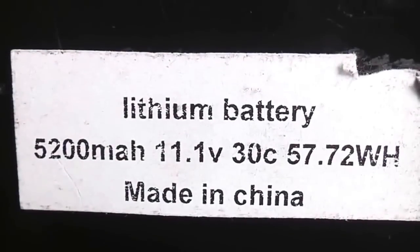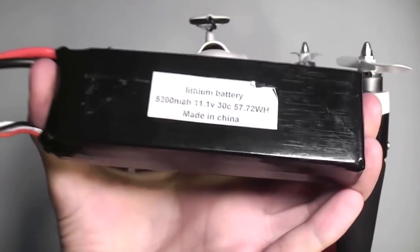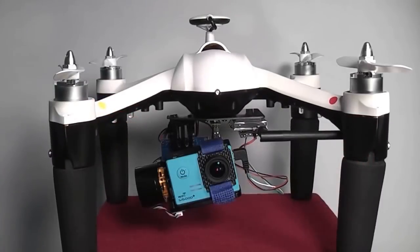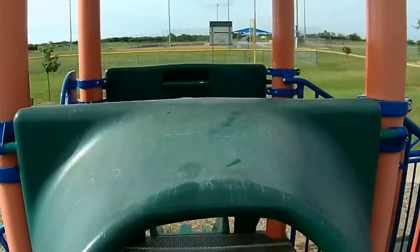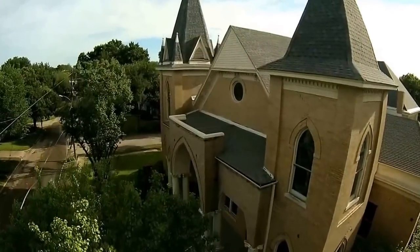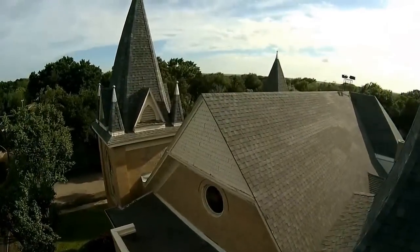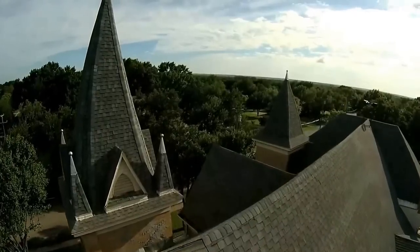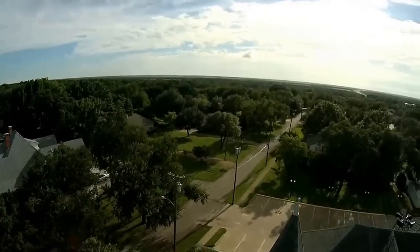The battery that the Ghost uses is a massive 3 cell 11.1 volt lipo battery that gives you about 15 minutes of solid flight time before the low voltage protection kicks in and lands the aircraft. You can recharge the battery in about an hour or less with the E-Cube charger that Schnellflight supplies. I like the capacity indicator and the built-in fan really helps, plus it can balance charge 2, 3, or 4 cell batteries.